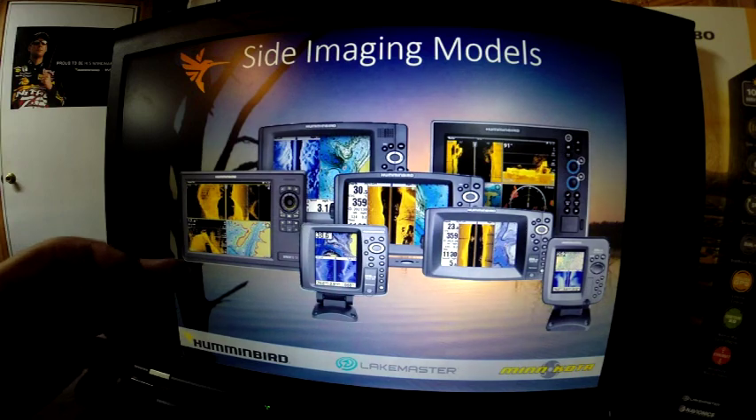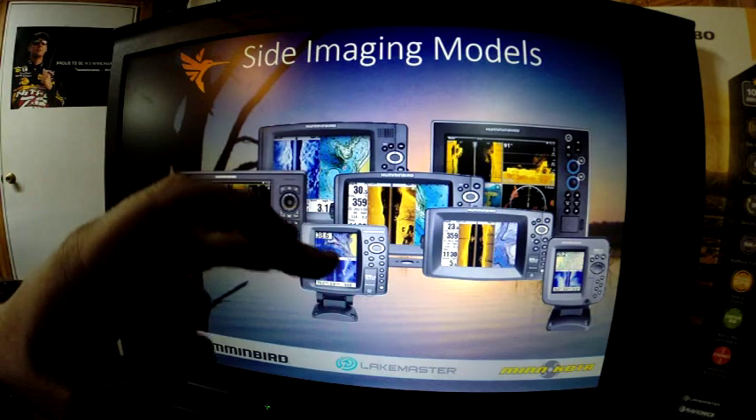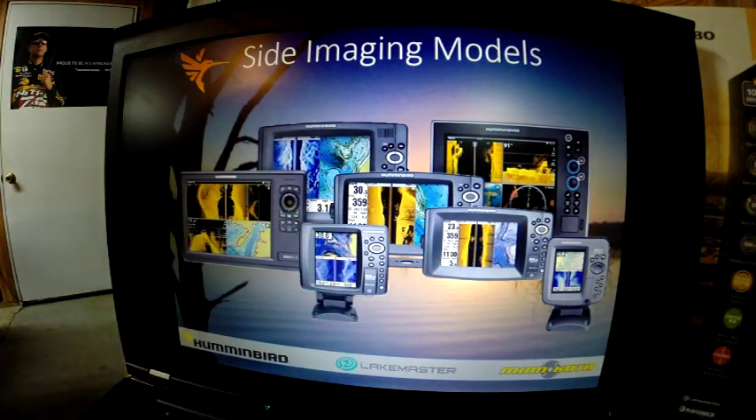This covers all the side imaging models now: we've got the IONX, the ION 1100, 900, 800, 600, and the 300 series — all with side imaging technology available.